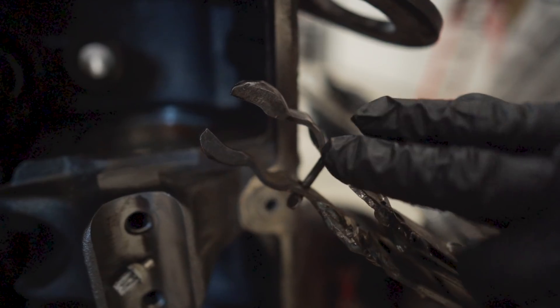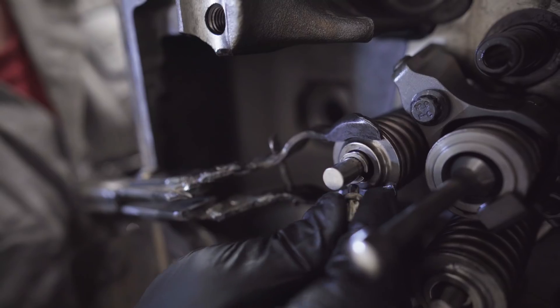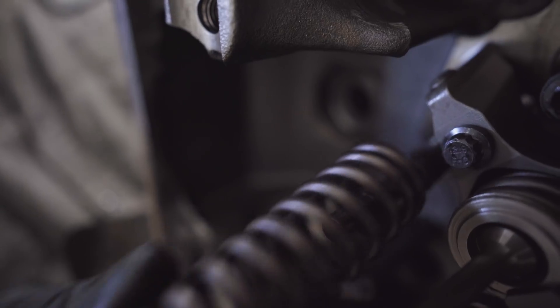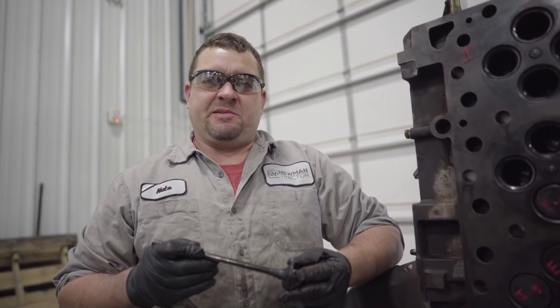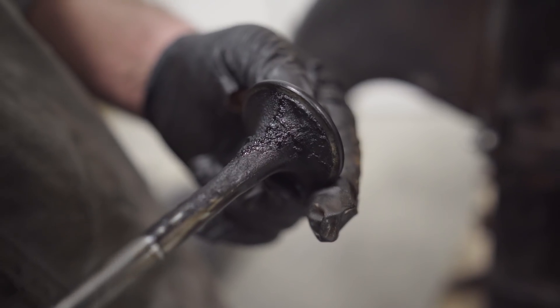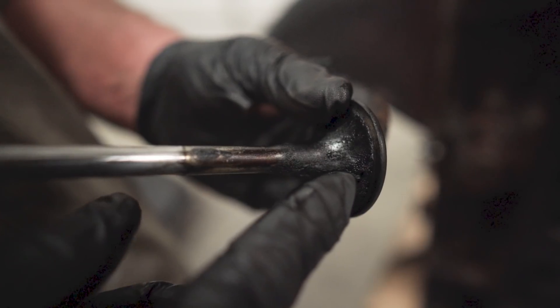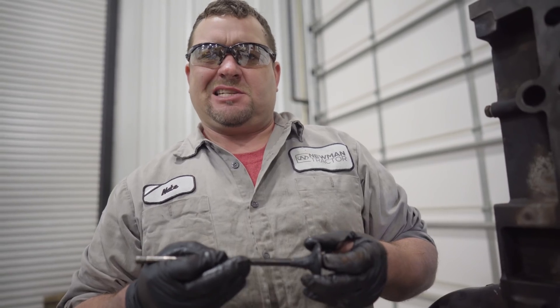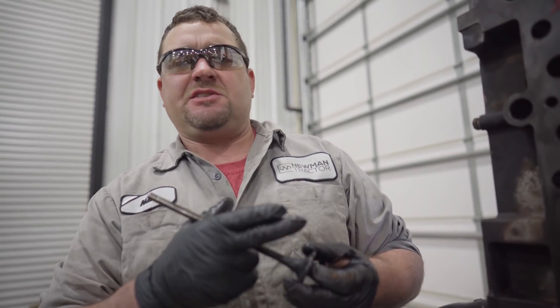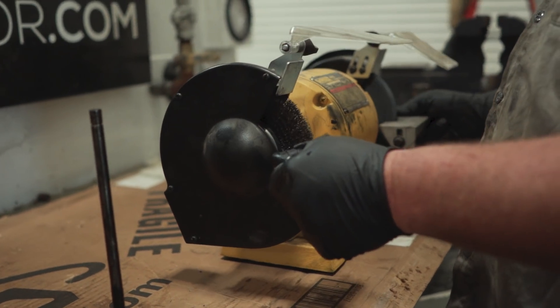We're going to install our compressor — this end goes on the face of the valve, this end goes on the cap. We got the valve out. Now what we're looking for on this valve is excess carbon buildup. Due to a bad injector or just normal wear and tear, you'll get an excess buildup of carbon on the valve. This can get in between the valve stem and the valve guide and cause the valve to stick open, or get in between the valve and the valve seat and cause your valve to leak. We're going to take it over to the bench grinder and get it cleaned up.